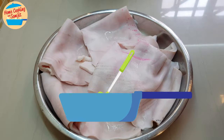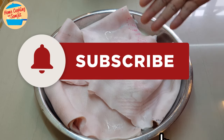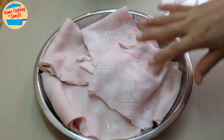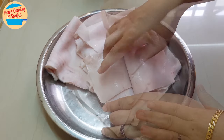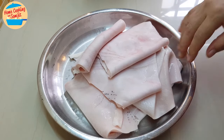Hello, welcome to home cooking with Somjit. Today I'm going to cook crispy pork crackers. I have about 1.2 kg of pig skin — this is pure skin only. I have washed it with salt and cleaned everything nicely. We're going to make a very nice crispy pork cracker.